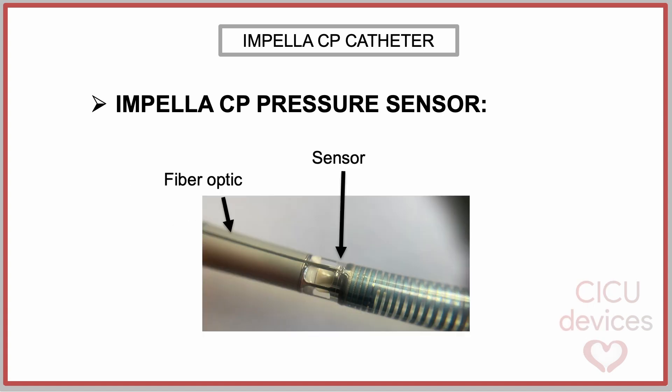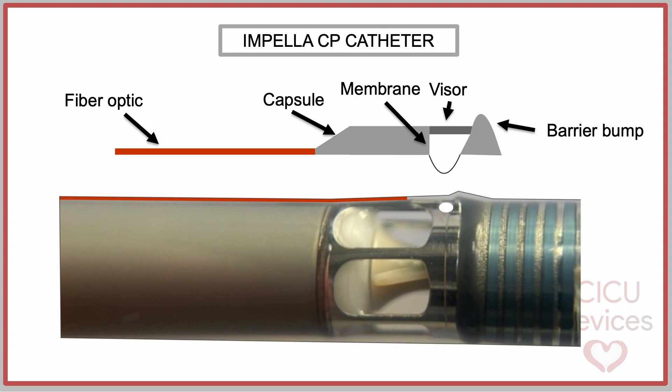The optical fiber is incorporated inside the catheter shaft. At the height of the motor, it reaches the surface surrounding the motor and extends to the end of one of the struts of the outlet, specifically the one located at the concave curve of the catheter. The pressure sensor is located at the end of that strut. A metal capsule protects the optical sensor. A barrier bump and a sensor visor also protect the distal membrane from trauma while navigating vascular anatomies, remaining operable.